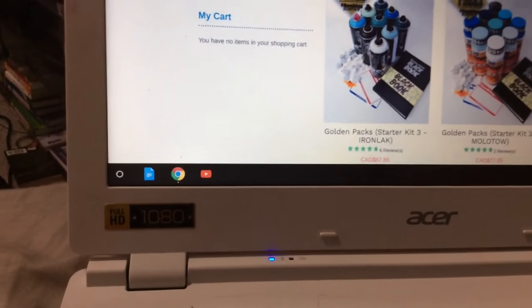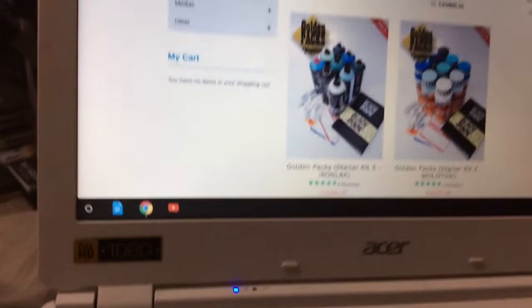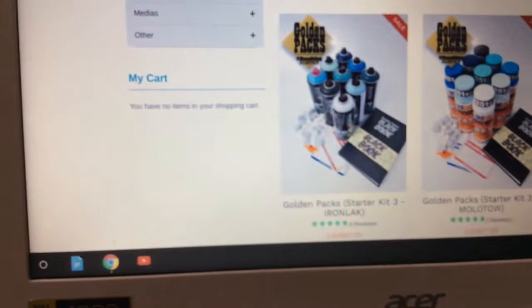The other stuff comes with spray paint - that's the Golden Pack from Bombing Science. It's an Iron Relax bundle, it's $67 and something cents. It comes with nine cans, a black book, stickers, and some caps. It actually has one of those wing caps, so I'm really looking forward to testing that out. It's all diamond colors.